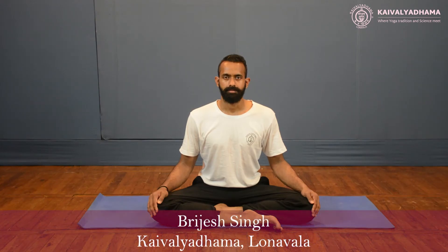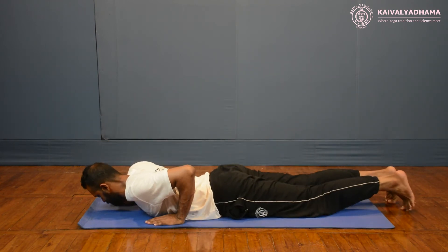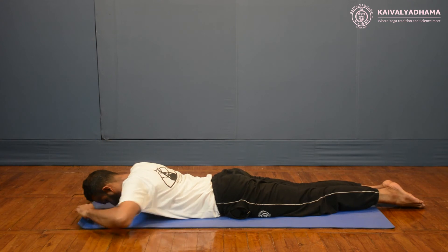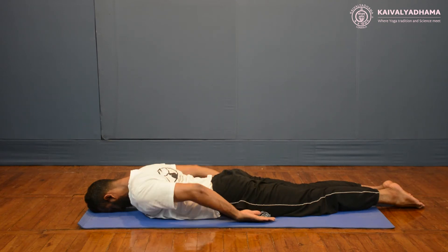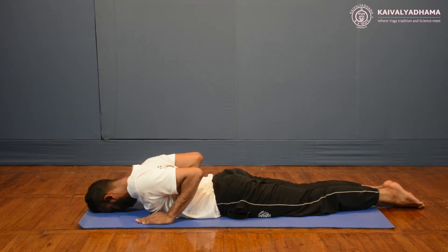Take the prone position, lying with your legs and feet together. Keep your toes pointing outward. Hands should be at the side of the body, fingers together and palms facing upwards, with the forehead resting on the ground. Bending the arms, place both palms on the ground near each side of the shoulders. Your thumbs should be below the armpit, near the chest. Make sure that your elbows are close to the body.